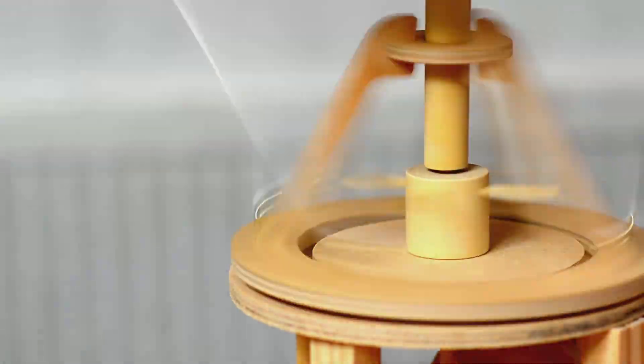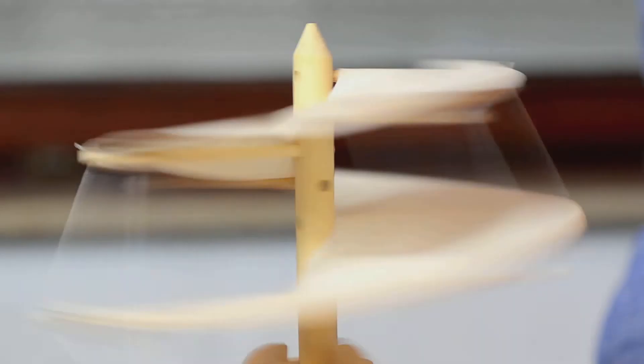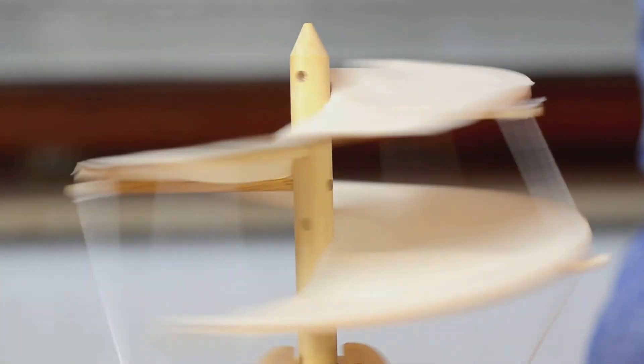Now we can't know for sure if Da Vinci or anyone of his time actually built a fully sized Aerial Screw, partly because he was so secretive with his inventions, notes, and drawings. But since it's very hard to find anyone today — even with the power of electric motors — who can make this thing work, it's kind of hard to imagine people getting it airborne in the 15th century with muscle power alone.